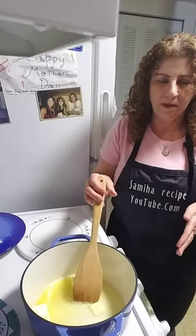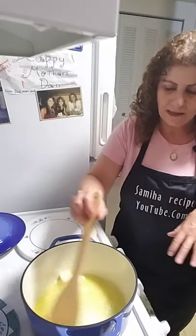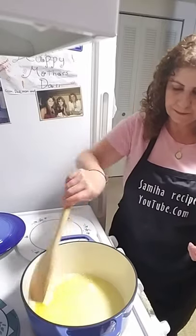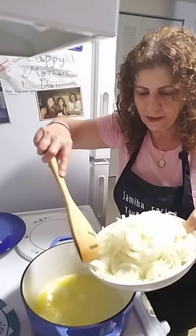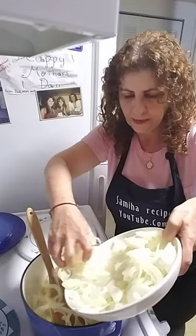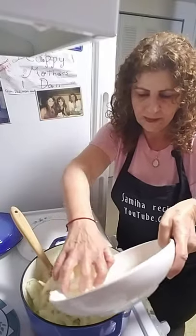I like to add a little bit of olive oil with the butter so the butter doesn't burn. Now I'm going to add the onion and the cloves into the onion.